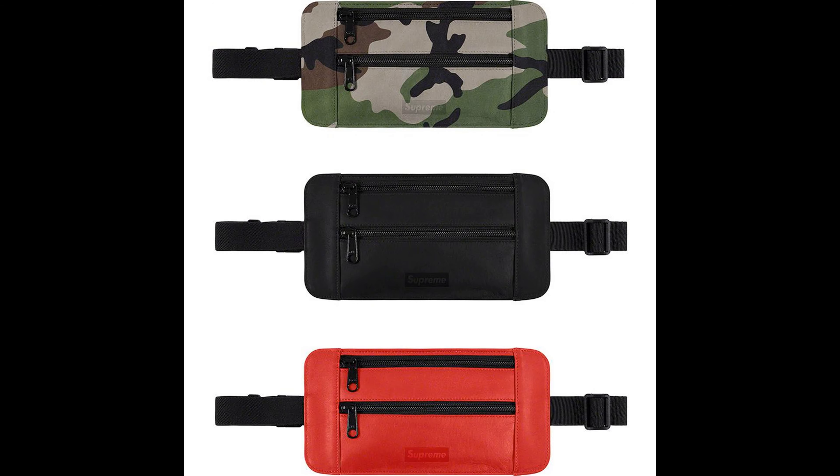Next up, there's a leather waist shoulder pouch. This is all right, in my opinion. I like the colors it comes in — my favorite would be the camo, then the black, then the red. The retail is $138. Sorry if I sound a little weird — I'm kind of tired today, can barely keep my eyes open.